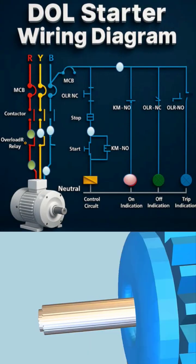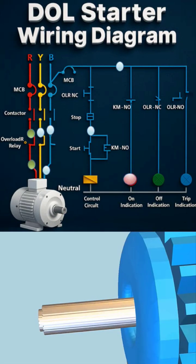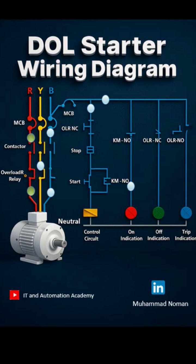Have you ever started a motor and heard a loud clack? That's probably a DOL starter — direct online — the simplest and most common way to start small to medium AC motors.